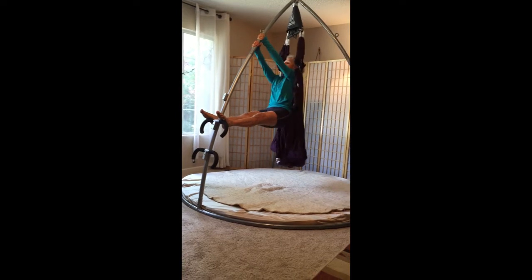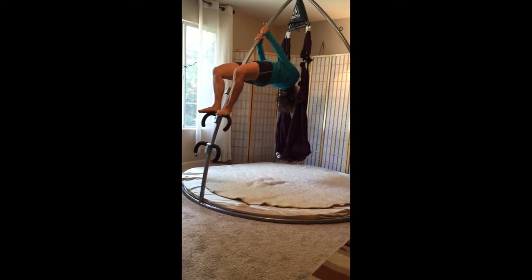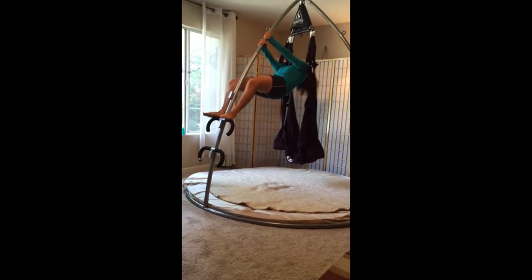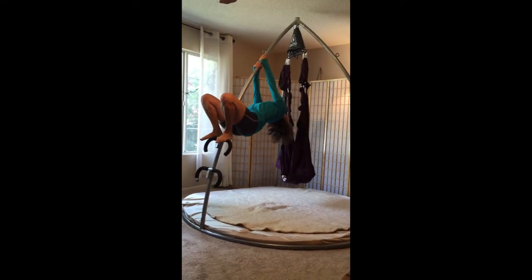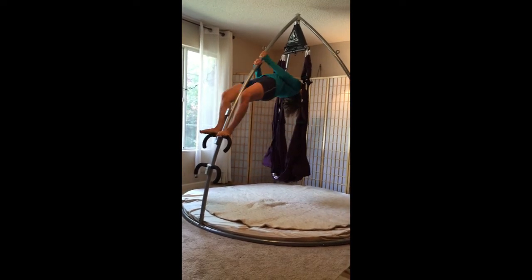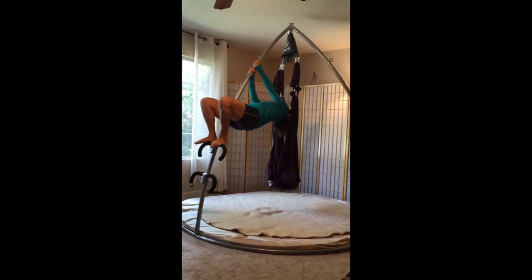Go nice and slow, and then you can invert it, let the head leave, and I'll do one more forward. Actually two more, because it feels so good.